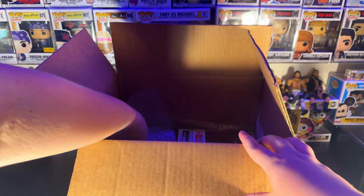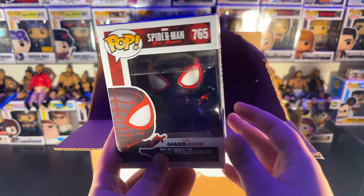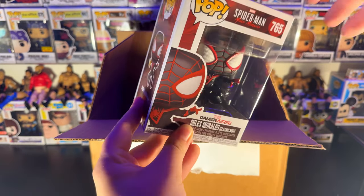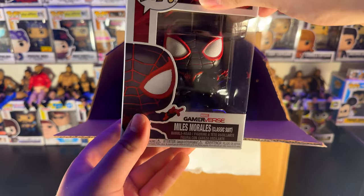Diving back in here. We've got the Spider-Man 765 Miles Morales figure. Absolutely awesome. I love this figure, I'm glad I was able to get it. Super, super sweet. Thank you, O-Town Pops.